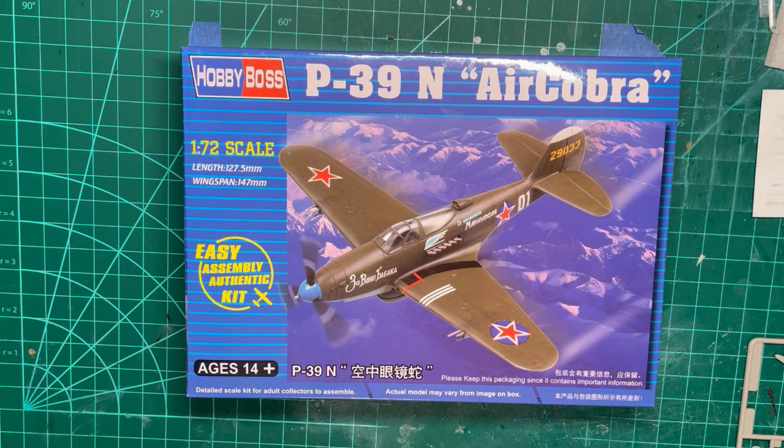The P-39 Air Cobra 1/72nd scale model by Hobby Boss is a relatively simple model to assemble. It is the only model I have ever worked on where the instructions are printed on the back of the box. That shows you how few parts this model has.